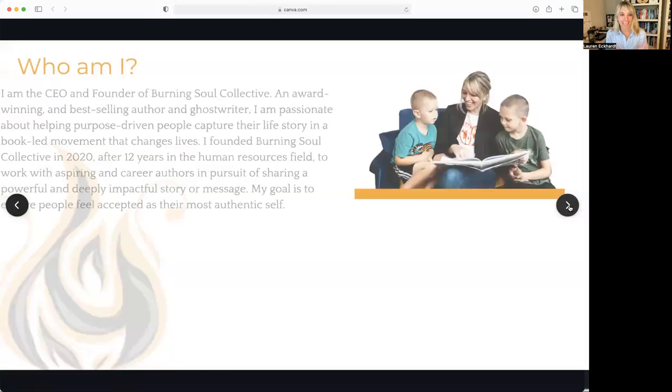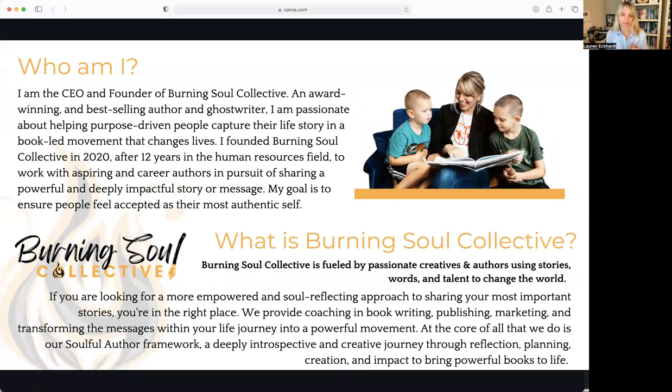So if you aren't familiar with me yet, I am Lauren Eckhart. I'm the CEO and founder of Burning Soul Collective. I'm also an award-winning, best-selling author and ghostwriter, and I'm a mama to two little boys — as of today, four and six. I started Burning Soul Collective in 2020, and my focus was on helping first-time writers with the confidence they need to publish a book despite all of the chaos in their life. I knew since I was six years old I wanted to be an author someday, but it took me almost three decades to finally reach that dream. We're going to talk about what shifted within me and the tools I implemented to make it happen.